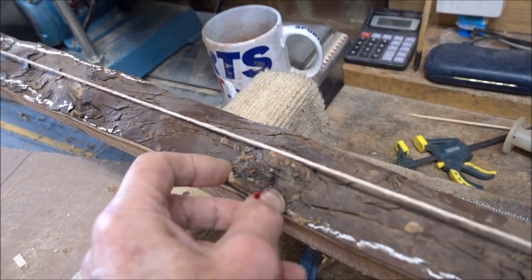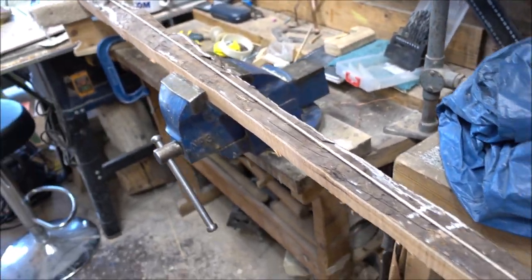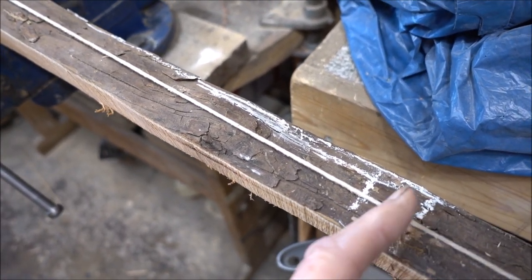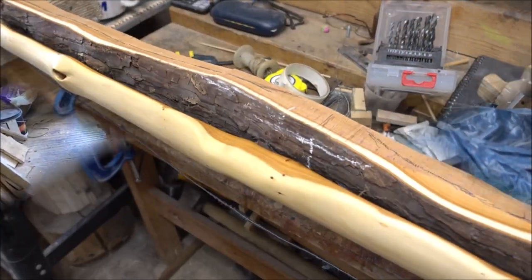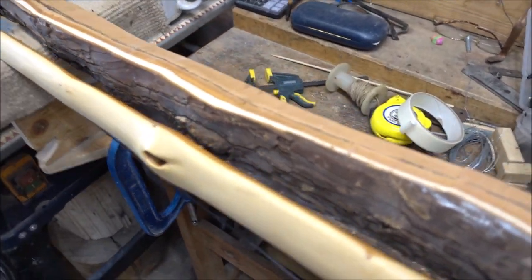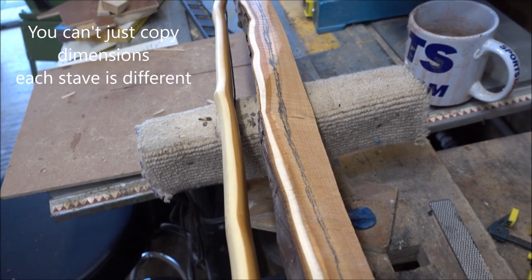That would be a nice character feature on the back, but we'll see. I'll just run it through the bandsaw to rough it out and see what the wood looks like inside. I want it about 64 inches overall, so I'll cut it at 65 to allow a bit extra. I'll run a string line down it and loosely mark it out to get rid of some of the bulk. That's the bow I was talking about that I shot on Sunday.